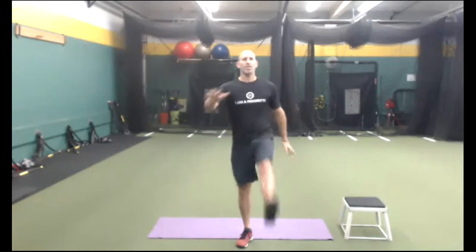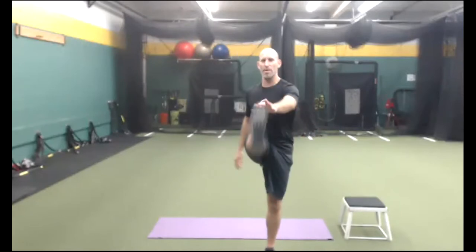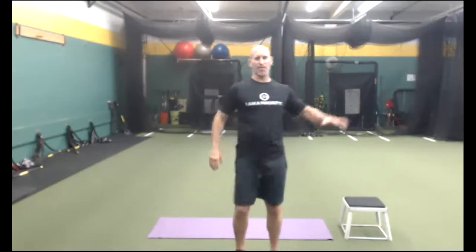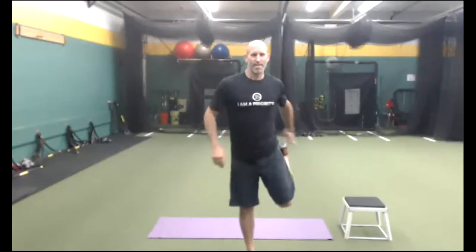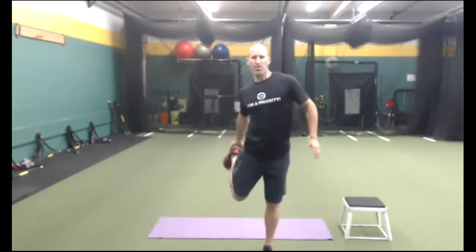If you like this format, join the Spartan race this coming weekend — just go to their website. Let's go ahead and do an alternating Frankenstein right now to loosen up. Our goal today is to accumulate as many steps as possible. If you are doing a 5K this weekend — that's about three miles — you'd be doing the equivalent of three miles of cardio. We'll probably get about two miles in with this workout. This is a nonstop workout — we're not resting at all.